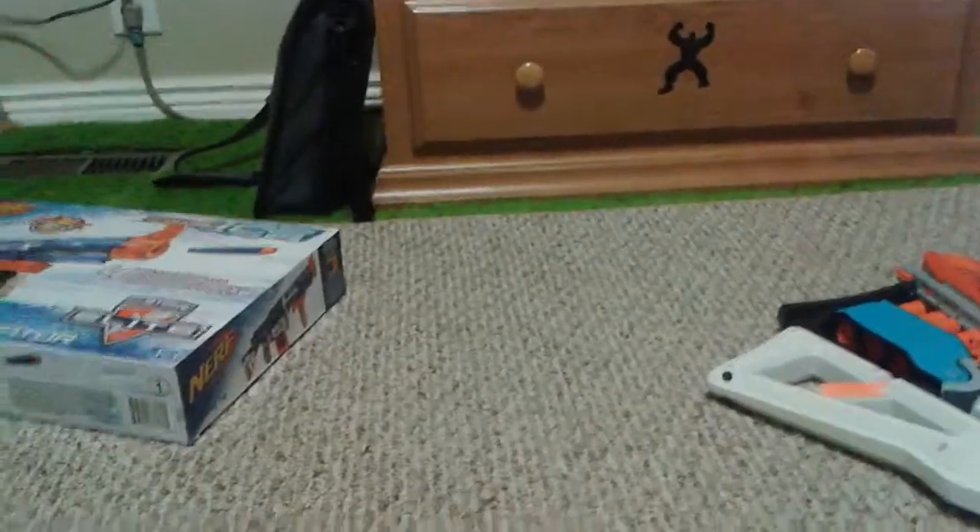That's all the Flip Fury, and it seems pretty good so far. It hurts bad — really bad.